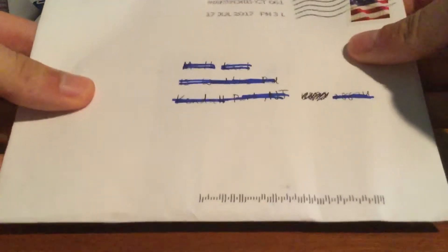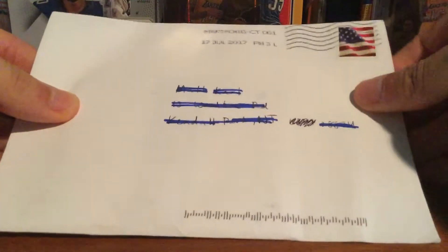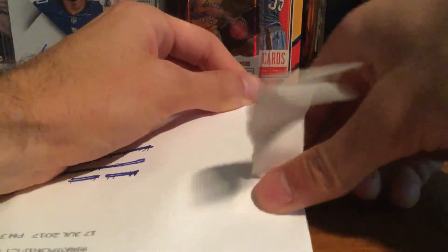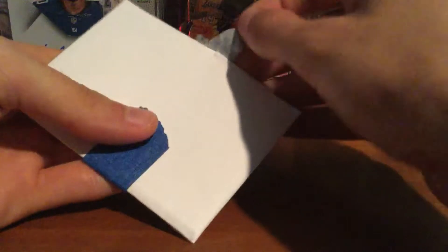Hey YouTube, flashman3 here. Got a one-package mail day — I bought a card off Instagram really cheap just to add to the collection. This was from VMC football cards on Instagram, so go check him out — I'll put his link down below.